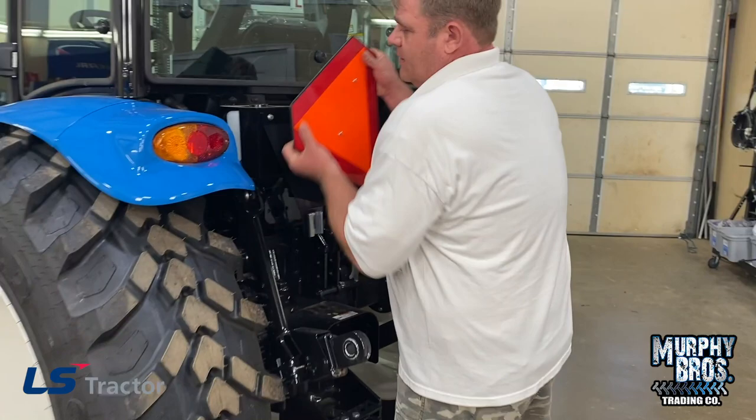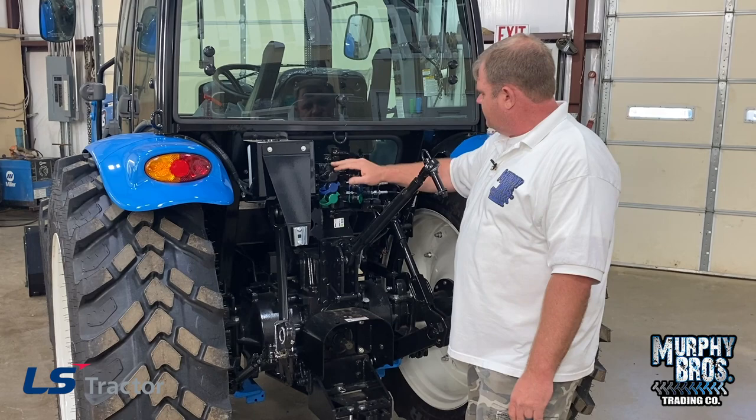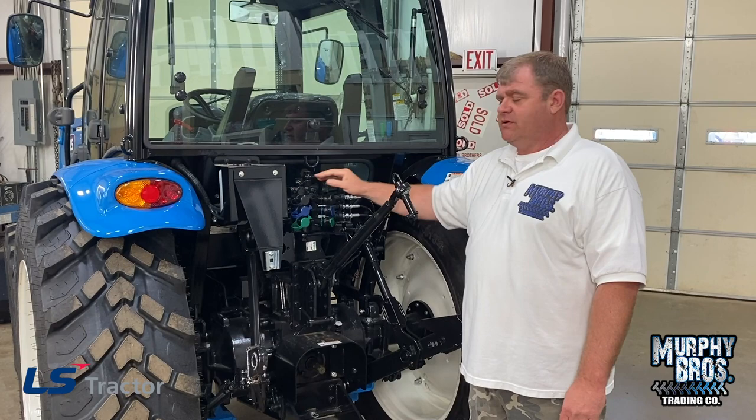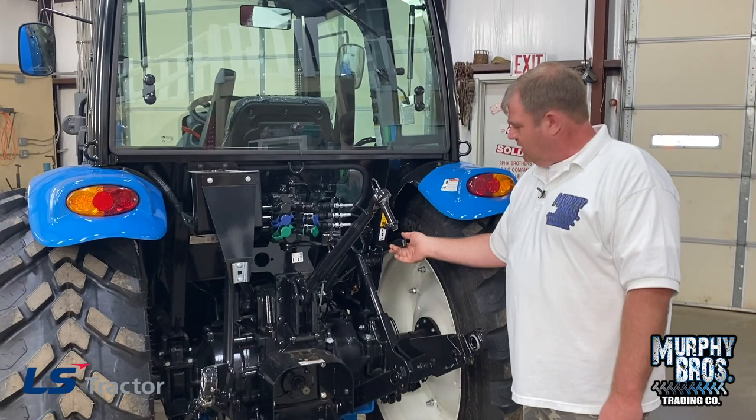I'll take the SMV off here because it makes it a little easier to see. Behind here you've got your washer fluid bottle. You've got three sets of valves, and they are color-coordinated like all other LS tractors. I really like that they color-coordinate these so you know — I've got it in the black valve, I'm going to use the black lever; got it in the green valve, I'm going to use the green lever or the blue. It does come standard with rear hitch controls.